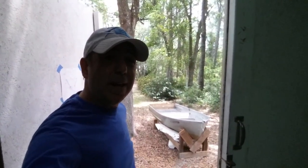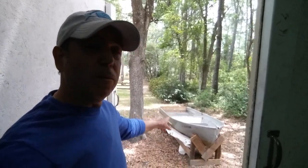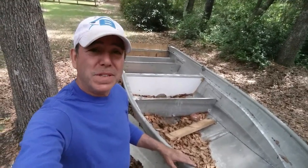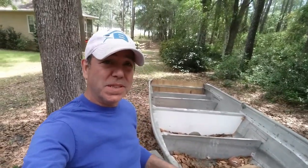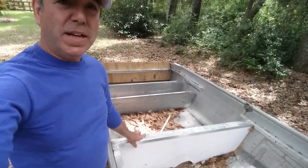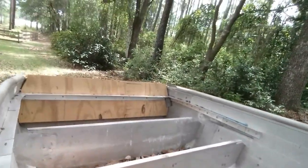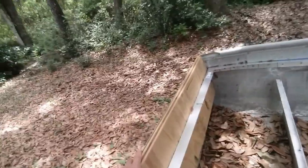I also wanted to step outside and show you where I am on the retrofit of my aluminum little boat, which I'm turning into a bass boat. What I've accomplished is to get a bunch of garbage and leaves in it — I haven't done squat, to be honest. I left it where you saw it on the last video, with just one bulkhead in it. I've got this rim framing in place both front and back, which I don't think I showed in the last video.